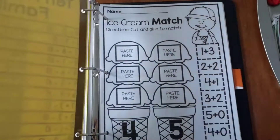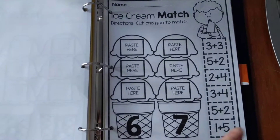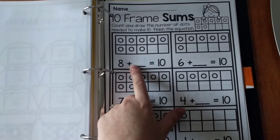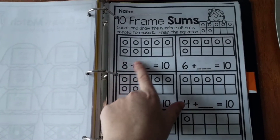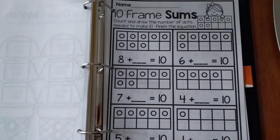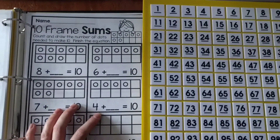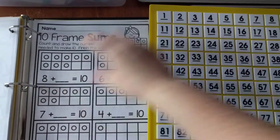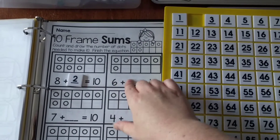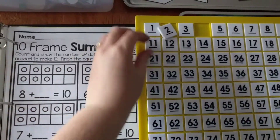The next section is the interactive worksheets. We have cut and paste activities for numbers 4 and 5, 6 and 7, and 8 and 9. Then there are 10 frame sums, where they decide what the missing number is to equal 10 — for example, 8 plus 2 equals 10, or 6 plus 4 equals 10. They can write it with a pencil, or use number tiles or number magnets to make the worksheets more interactive and reusable.